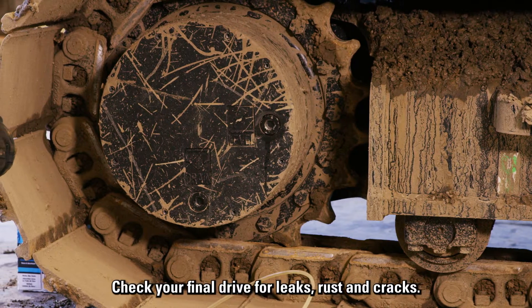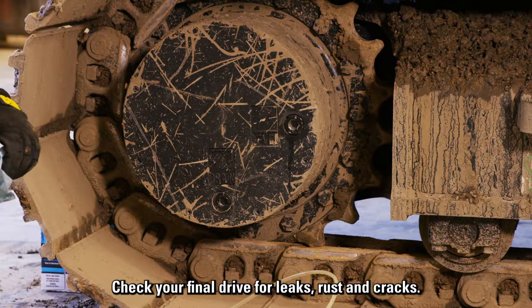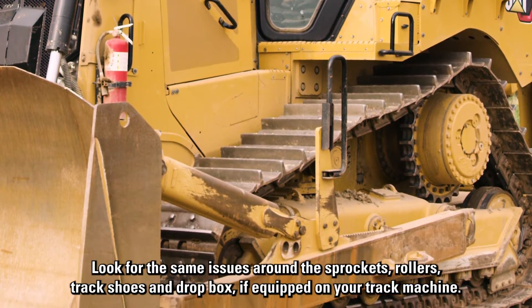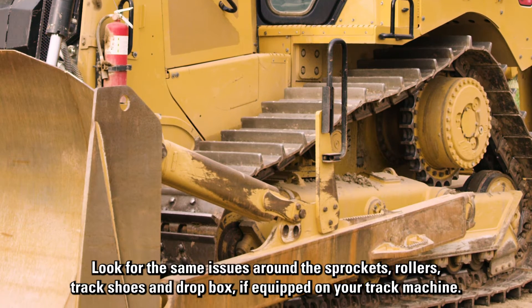Check your final drive for leaks, rust, and cracks. Look for the same issues around the sprockets, rollers, track shoes, and drop box if equipped on your track machine.